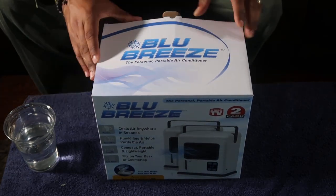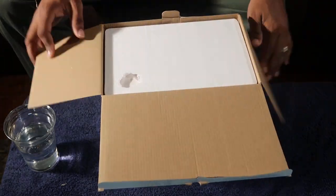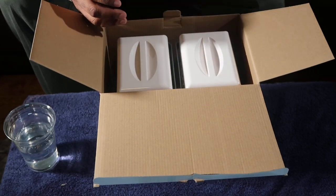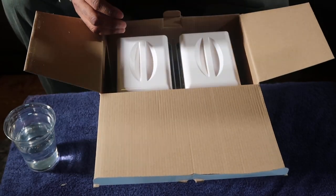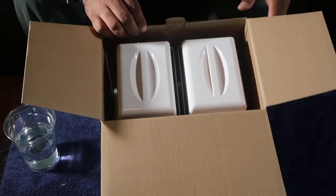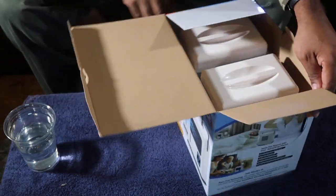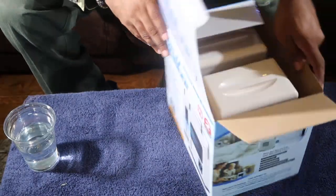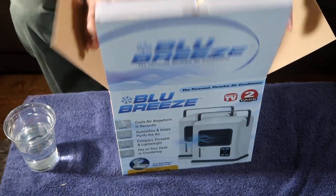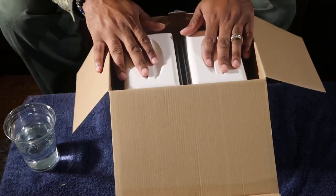Looks like somebody chewed a hole in that one — wow, that's different. Wait a minute — this is deceiving me. It's two of them! I thought it was just one. That's what you get when you don't pay attention to the writing on the box. So we got two of them!